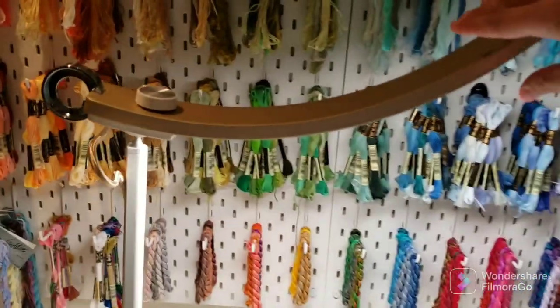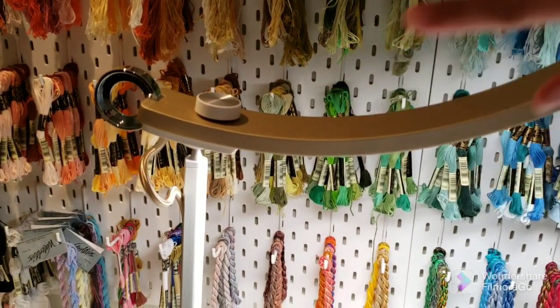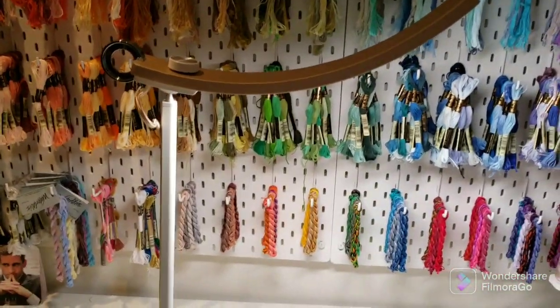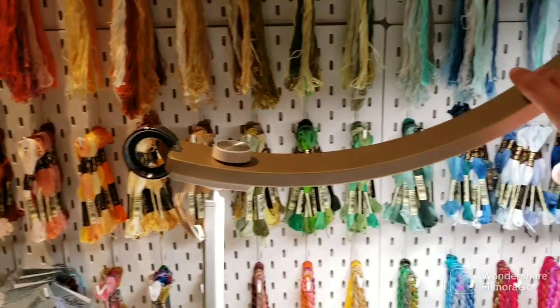You can also tilt it back and forward, so however you want to position the lamp, whatever works best for you. I know my husband likes it because I can tilt it towards me and the glare is off the TV, so that's a bonus for him. But I typically like to have it just in this position.